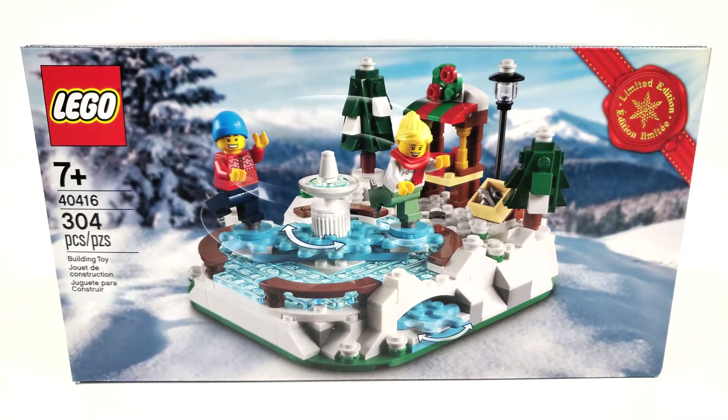Hello everybody, I am JediJackPenguin and welcome back to another seasonal Christmas review. Today we're going to be looking at set number 40416, Ice Skating Rink.